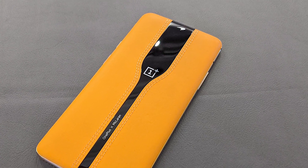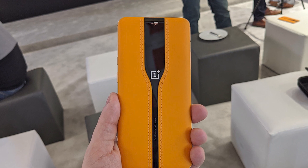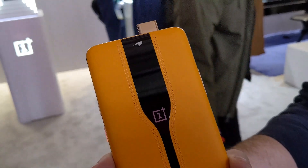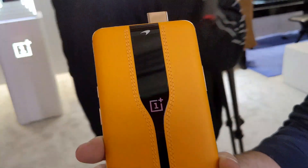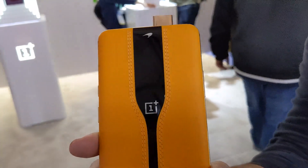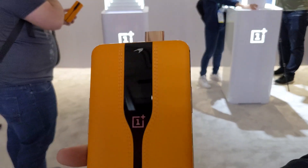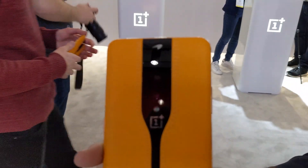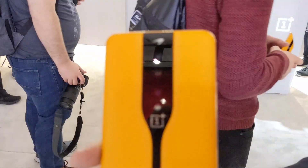At some point there will be a Concept Two. The main thing is that you can't see the camera. It uses electrochromic glass, or EC glass for short — actually what McLaren uses to tint the sunroof on its 720S — and it works by sending an electric current through the glass.